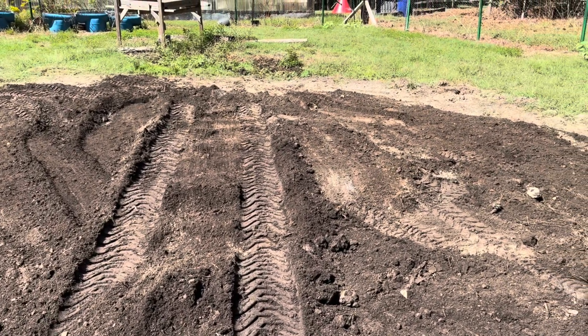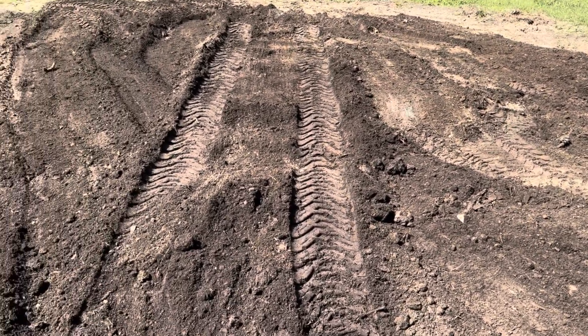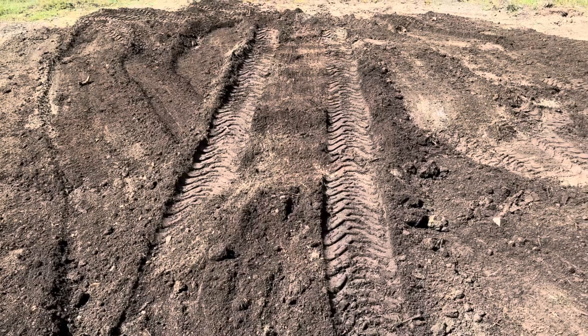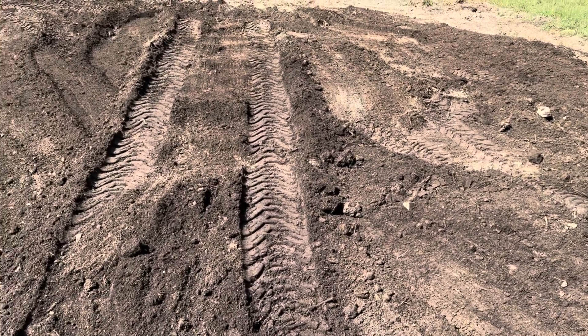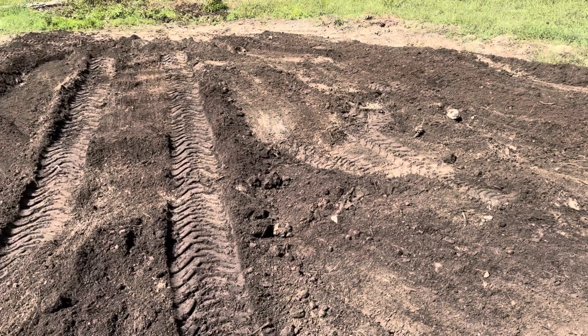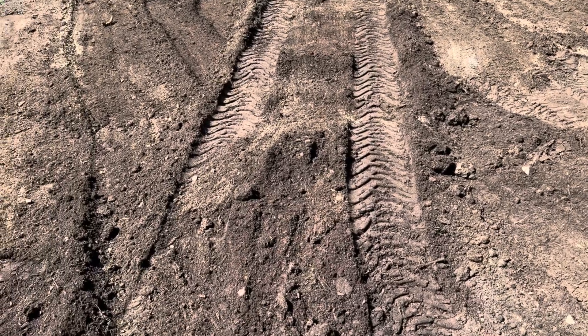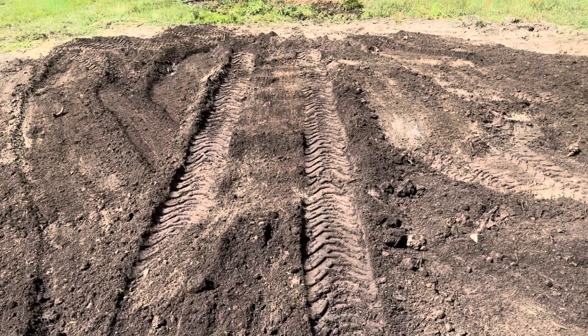Those boxes over there were Amazon boxes. When we get Amazon boxes, I just store them up in the garage and then come out here and burn them and get them down in the soil. So free soil from Amazon. Of course, I take out all the plastic, make sure plastic is off of it. But this is just unbelievably good. So I'm going to continue spreading. You see that disc on the back — I'm going to run that disc over it just to kind of mix it a little better, and then it'll be ready to plant.